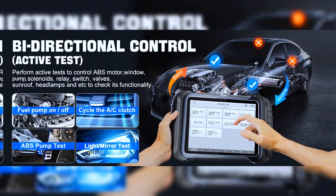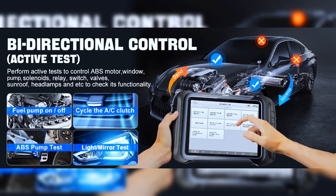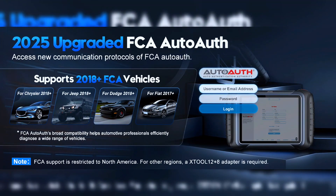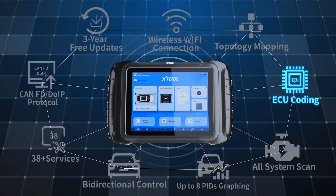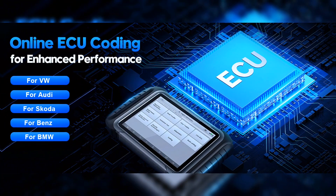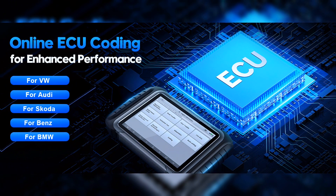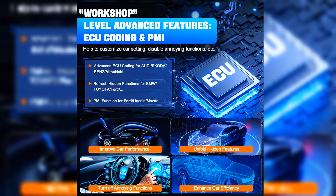It also features full-featured bi-directional abilities such as compression test, mirror, and sunroof test, saving costs from the dealership. The Stuhl D8W Advanced Automotive Scanner has the ability to perform ECU coding for Audi, Skoda, Benz, BMW, and Mitsubishi, designed to unlock hidden functions like turning off the seatbelt buzzer and improving car performance.